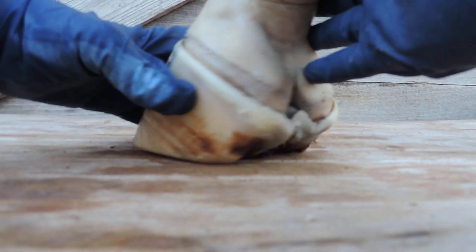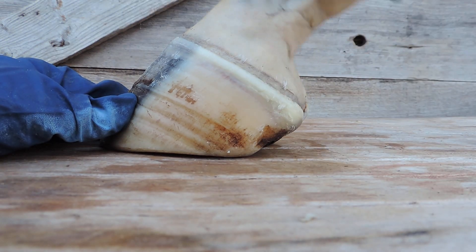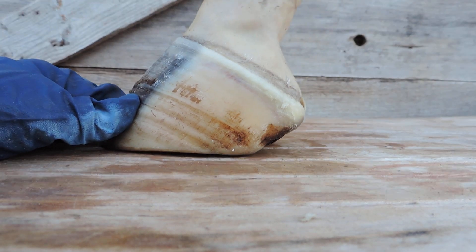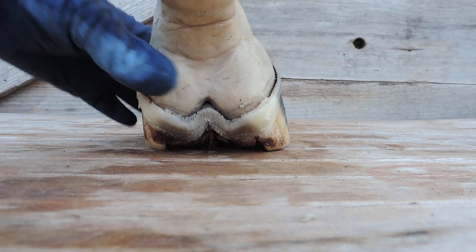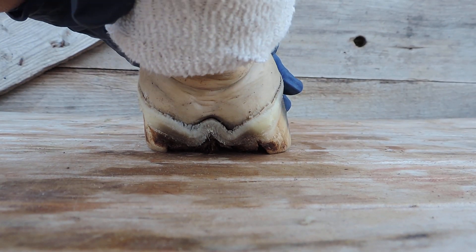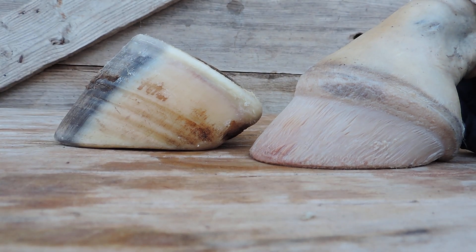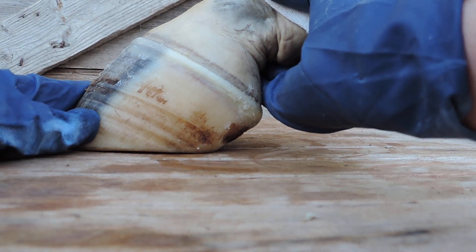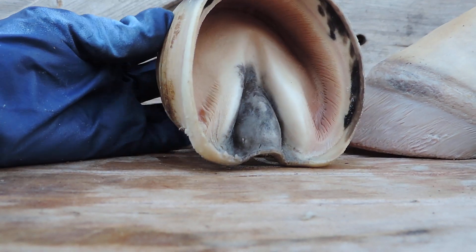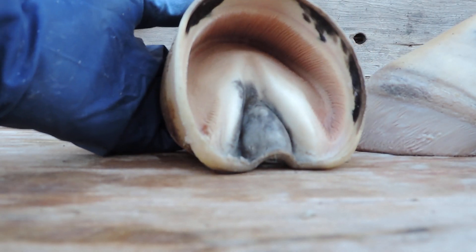Let's look at the other side. Look at that — imperfect alignment. See how that works? There's your foot. There's your capsule. In we go, out we go. There we go. Look at that frog — absolutely fabulous.